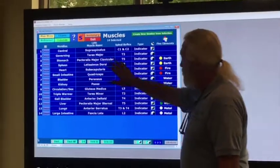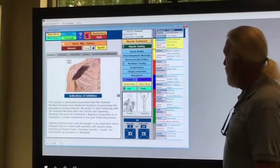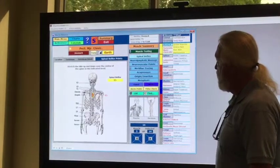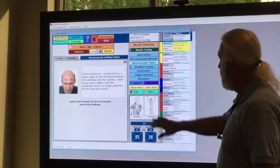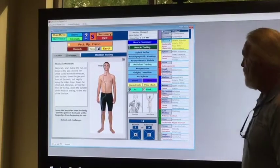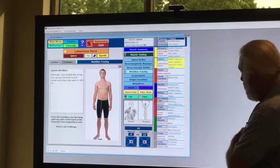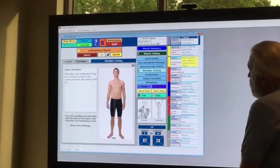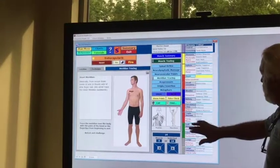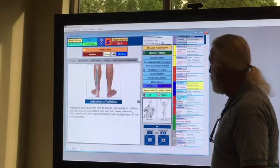So we put eTouch on, and as you can see, going through with simple touches, you can navigate — which would be excellent in a clinic, a training situation, or even a presentation situation. And here you can just click on the different muscles in the list and go through and select the muscles.